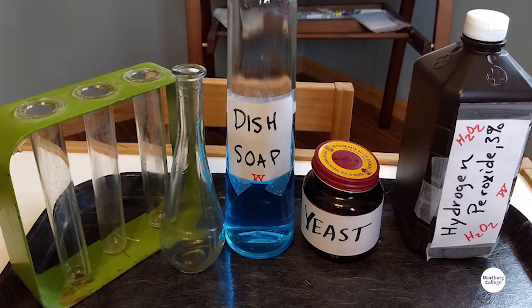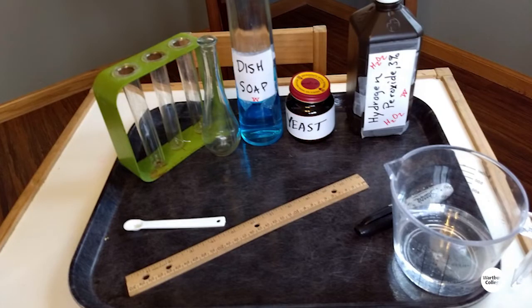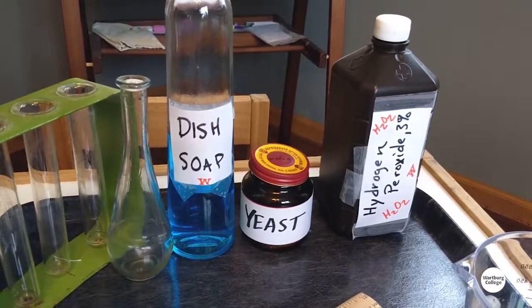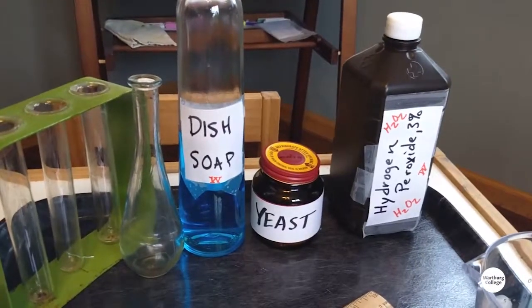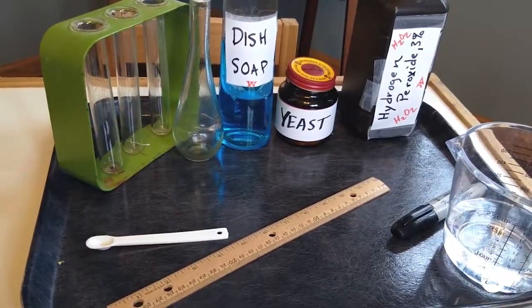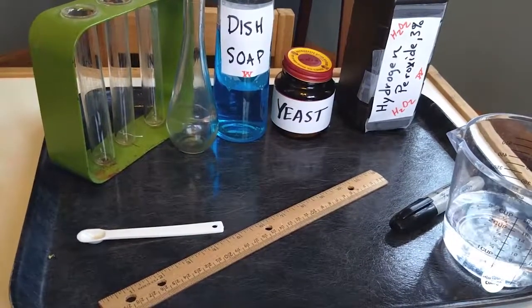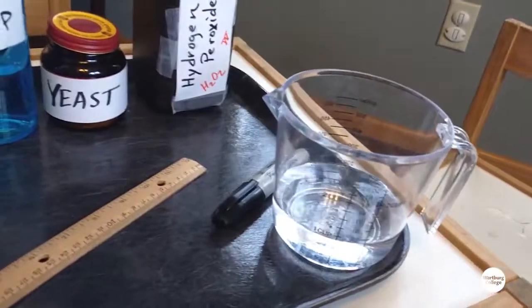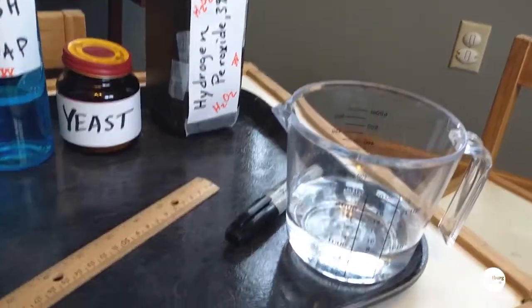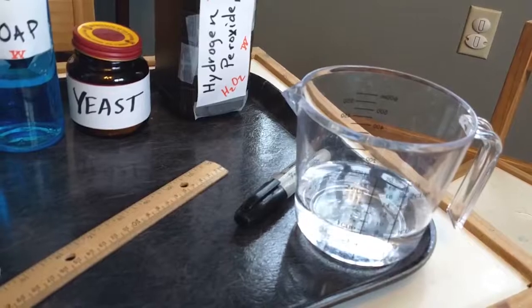Now let's talk about how you can do this at home. First, you'll need some supplies. To do this at home, all you need is a container like a vase, some dish soap to capture those bubbles, hydrogen peroxide — just that regular 3% we get from the store — and some yeast. You could also dilute that hydrogen peroxide so it's no longer 3%, but maybe 1% by doing a 1-to-3 ratio dilution.